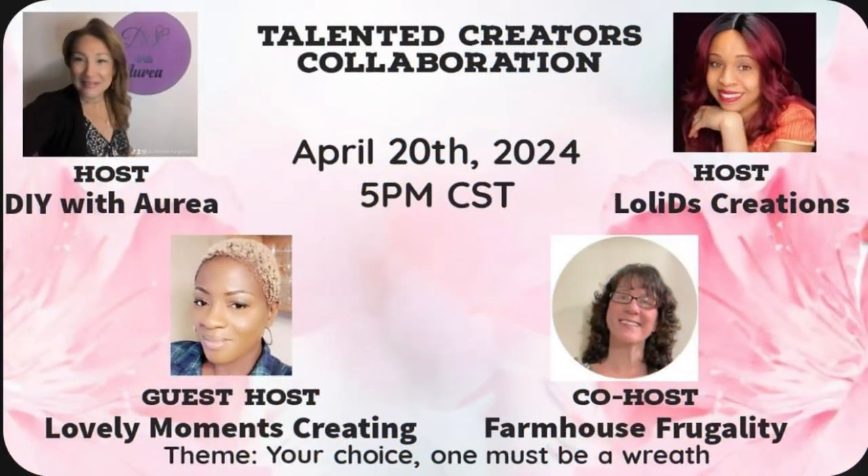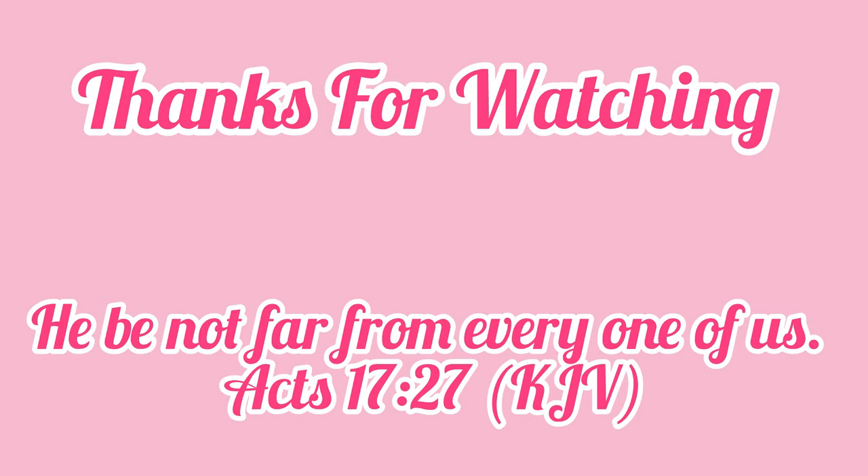I want to thank DIY with Audia as well as Lolly D Creations for hosting, and I also want to thank the guest host Lovely Moments Crafting and co-host Farmhouse Frugally. I appreciate them having me on this playlist. Thank you for clicking on this channel and this video. If you like what you've seen, go ahead and subscribe — it's free to you and it helps me out. I appreciate every single one of you. Until I see you on the next one, God bless you guys. Bye.